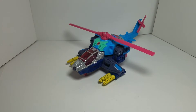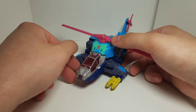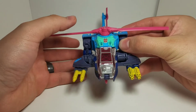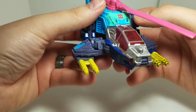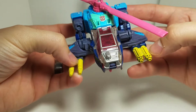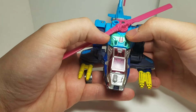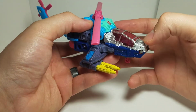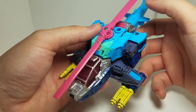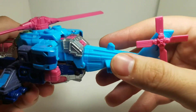This review is on Generation Select number 19 Autobot Rotor Storm. Getting him out of the box and into Cybertronian helicopter mode, he looks amazing. The yellow guns and the detail on them just make this figure pop. I'm not always a big fan of this kind of yellow, but with this blue, seafoam green, red for the cockpit windows, silver, dark blue, light blue, and pink — this guy's all sorts of colors, but for some reason it works.